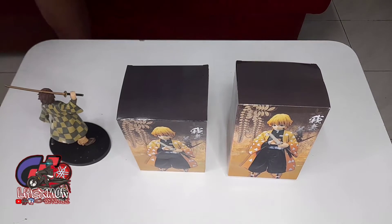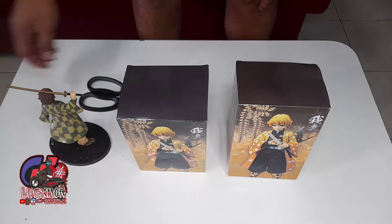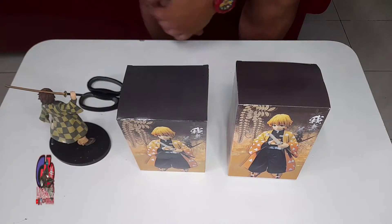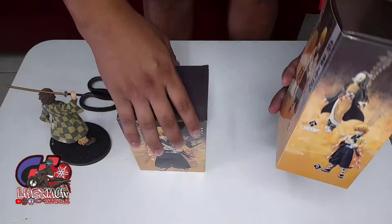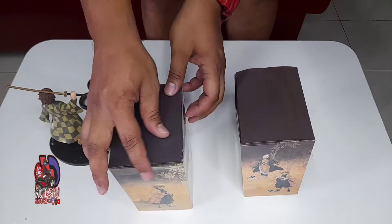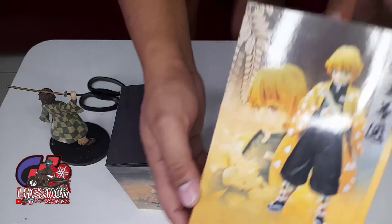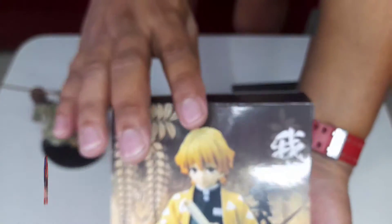Hello guys, welcome to Lexmore Mixed Beads. Today I'm gonna make a video to unbox this Demon Slayer action figure, Kimetsu no Yaiba action figure. Look, it's so nice!